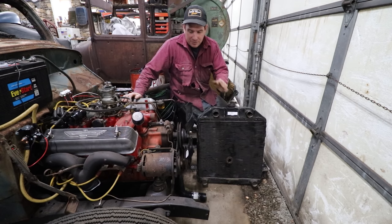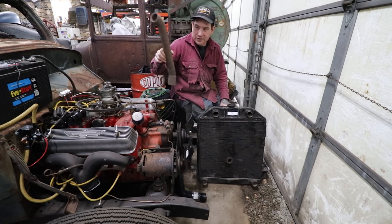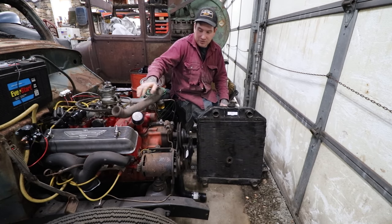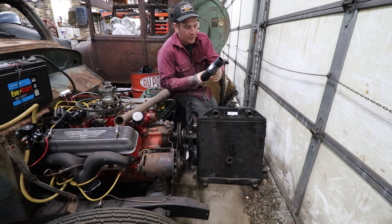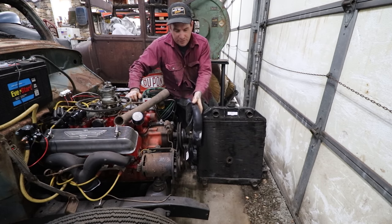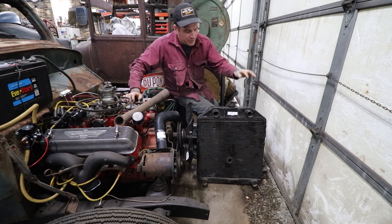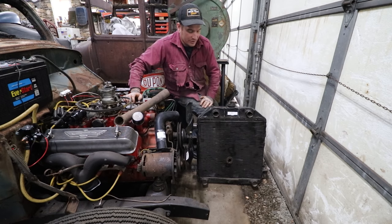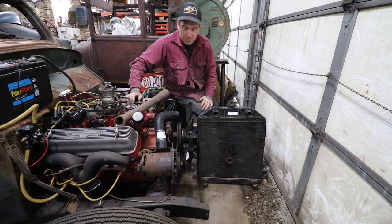I've already started mocking up some different stuff. I have a flathead upper radiator hose that I think will work — it's new, just dusty from sitting on my shelves. And I bought a new Y-block lower radiator hose made for a Y-block; it might have been for a truck but it looks right. We're going to need to braze shut two of the outlets on the radiator so we don't use those other ports.